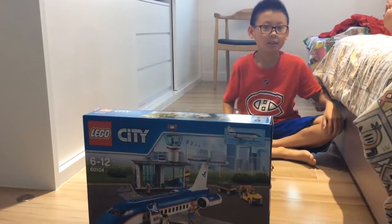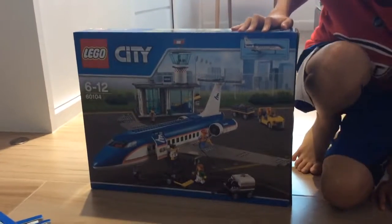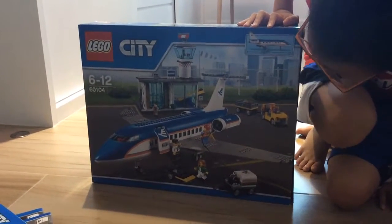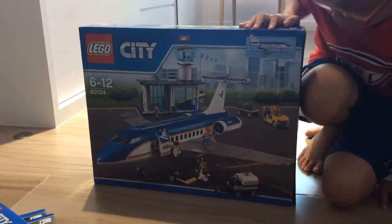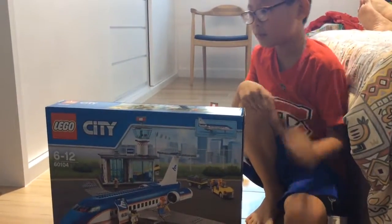Hey everyone, this is Mike Harry Phrase Alex here, and I just got the 2016 LEGO Airport today. I got it from my grandpa, and his name is called Gongo — that's what I call him.